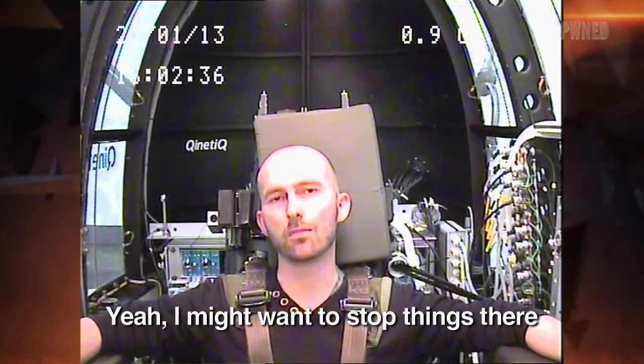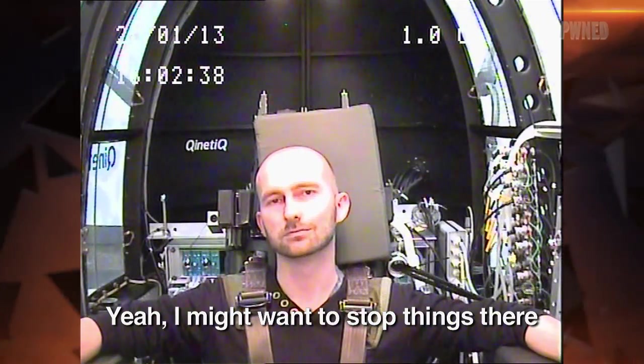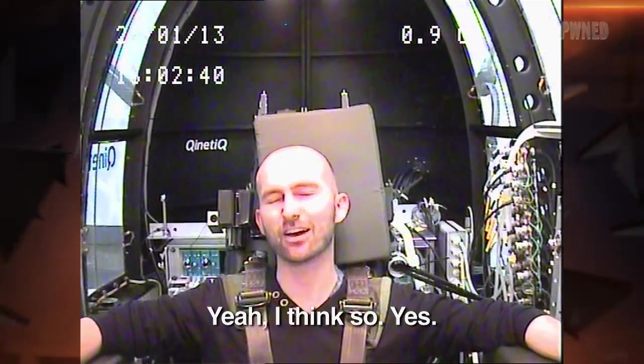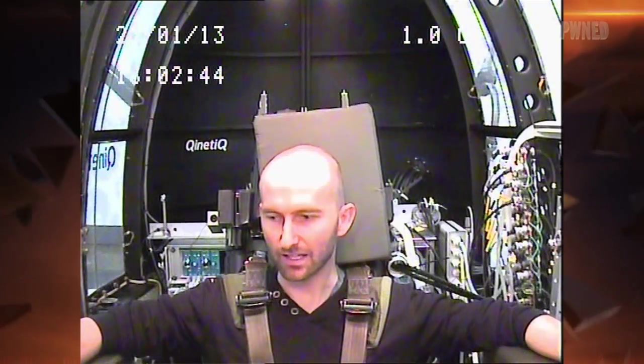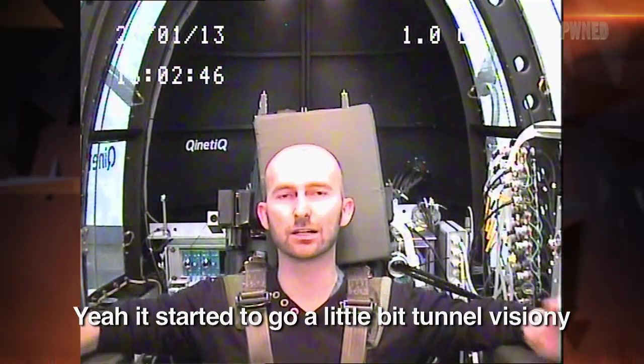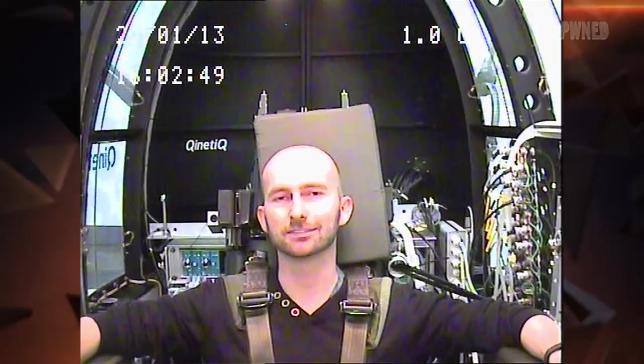Okay, talk us through that one. Yeah, I might want to start things there. Had enough? Yeah, I think so. Did you get quite strong visual symptoms there? Yeah. I started to go a little bit tunnel vision-y. So, yeah.